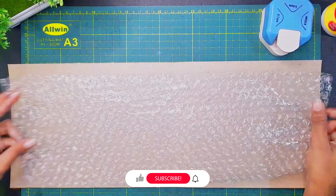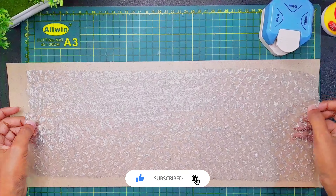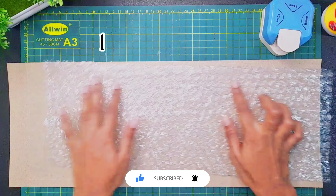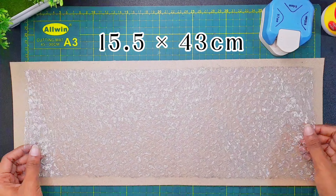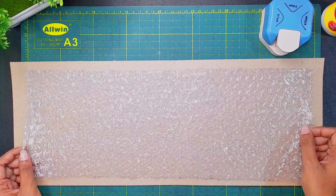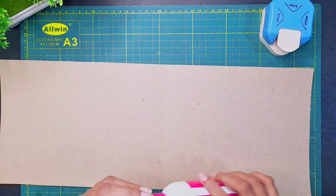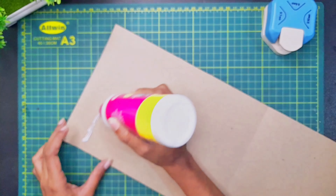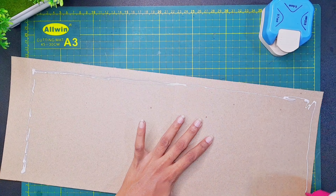First, we will do a bubble wrap. We will do a little bit of bubble wrap. It is good to use the bubble wrap box first. After that, put bubble wrap on a double tape and add bubble wrap in the cup.